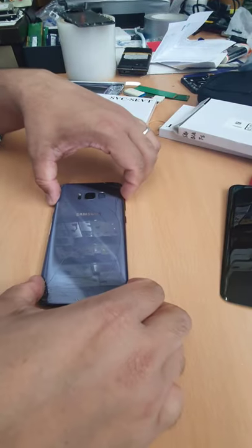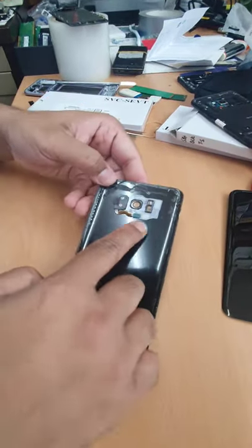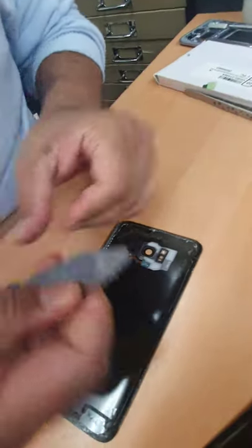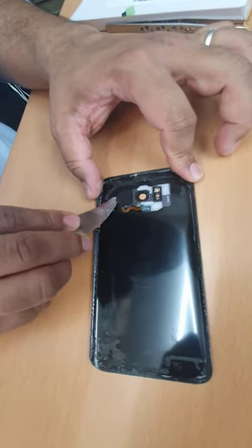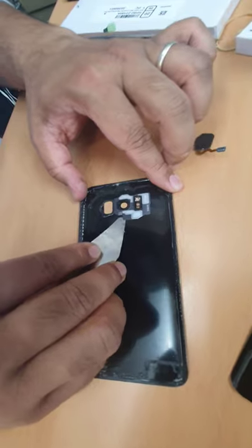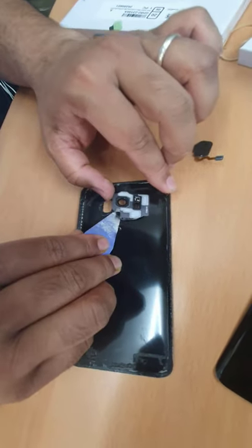First, take this out — put some heat, pull it out, apply some more heat in here. This is already hot enough. I'm gonna take a flat opening tool and pry this out. As you can see, this is the home button, and that is the actual camera lens.